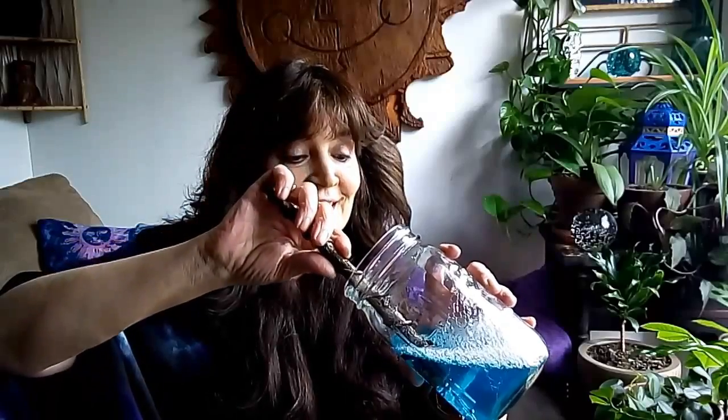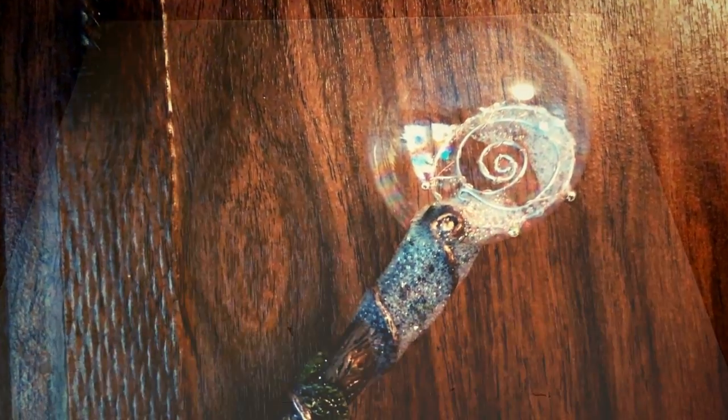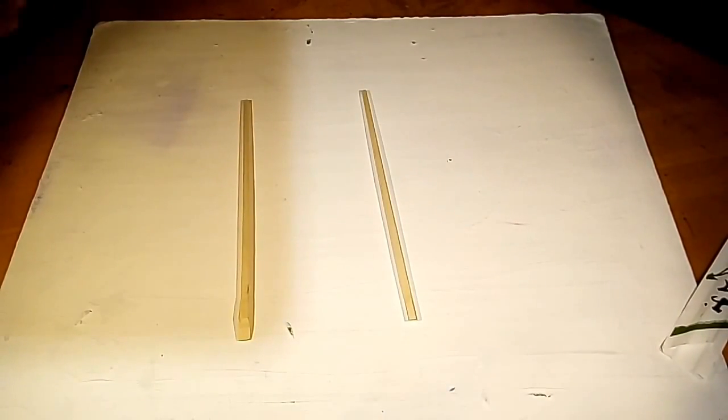Super easy for kids old and young alike, and they make amazing bubbles. Okay guys, let's get started. I've preheated my oven to 275 Fahrenheit and the first thing we're going to do is take a stick. I'm using chopsticks — you can use a stick from the yard, a knitting needle, anything.